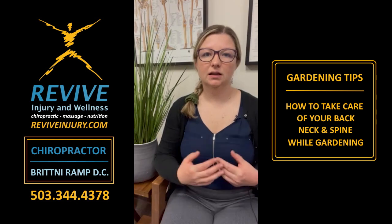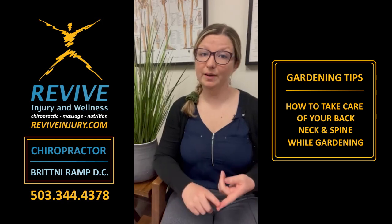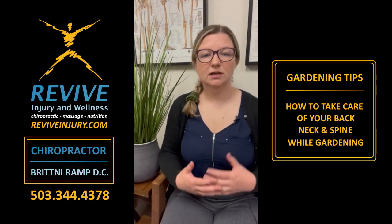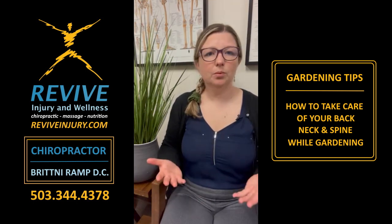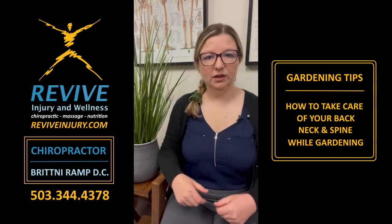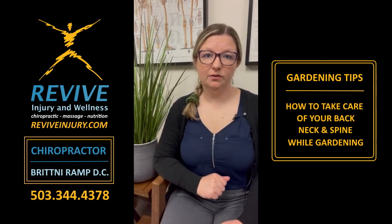Second one: stretching. A lot of people don't think about stretching when you're going out to do yard work, but yard work involves a lot of bending, stretching, twisting, and lifting — and these are all forms of exercise. It's very common sense to stretch before you exercise, so of course it makes sense that you should stretch before you do yard work. Just a couple minutes before you get started — some rotation through the spine, a couple stretches through your legs — help get things warmed up and will prevent you from injuring yourself when you're out in the yard.